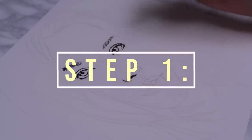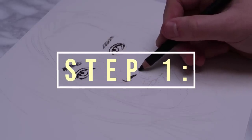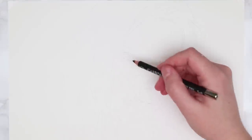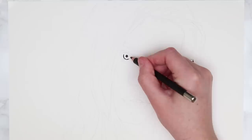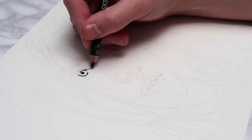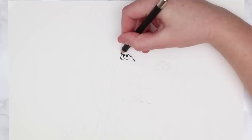Now that we've covered the materials, let's get into step one: blocking in the shadows. This is the thing I like to do first. I take my darker charcoal pencil, a 4B or a 6B, and block in the darkest values on the face. I've already got my sketch outline drawn out, and for those of you who want to learn how I get an accurate sketch outline I have a separate video for that linked in the card above.